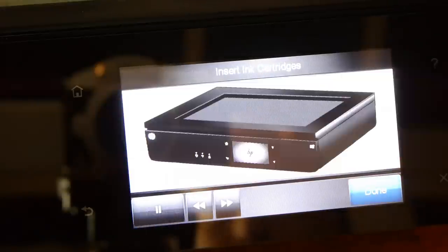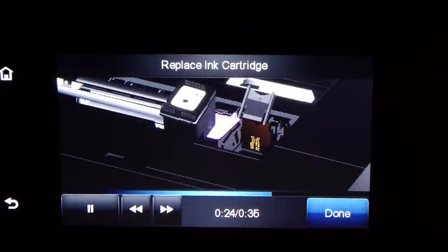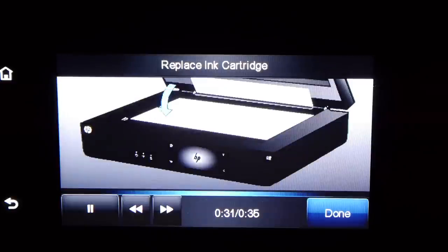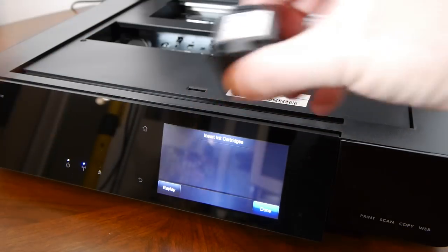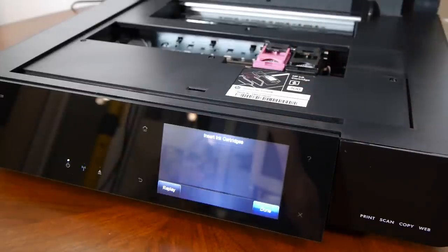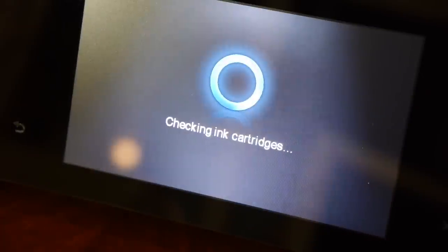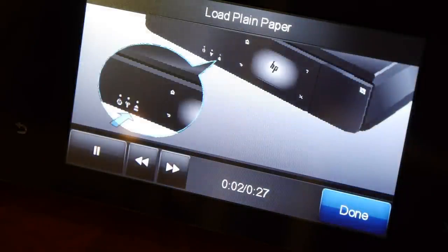We're going to insert the ink cartridge — the top lifts up like this, and then on the screen it tells you exactly what to do. It's got a nice colour screen, nice and sharp, and it's a capacitive touchscreen, which is quite large — pretty impressive. As a result of having a touchscreen it doesn't have all the buttons on the front that some printers do, but it's just as easy because the screen tells you what's going on. It checks to see if the cartridges are genuine HP ones.